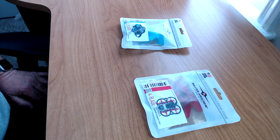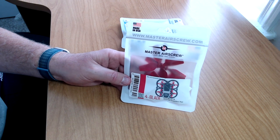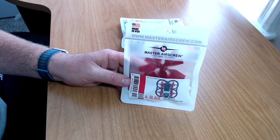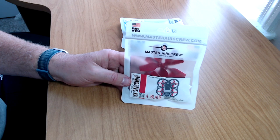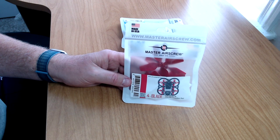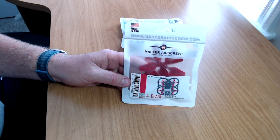So enough jibber jabber — let's get started on the unbagging of the Master Airscrew props and the install. Sit back, enjoy your favorite beverage, and we'll be right back. Master Airscrew — everybody knows them, they've been making third-party propellers for many years now, going back to even the toy drone era all the way up to DJI drones. People probably remember when they came out with the quiet propellers to solve the original DJI Mavic Air noise issue.